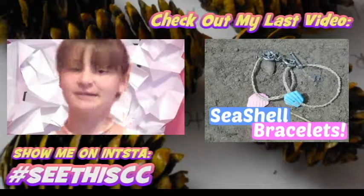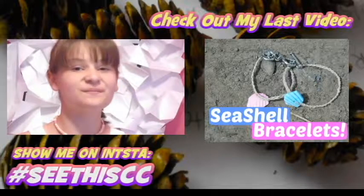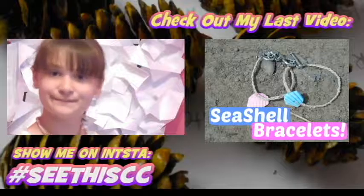Thank you so much, and thank you guys so much for watching. Enjoy your summer and I will see you guys next time. Bye!